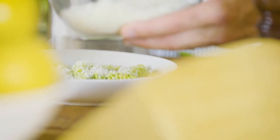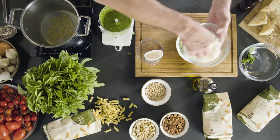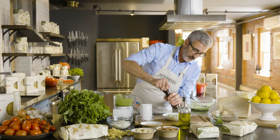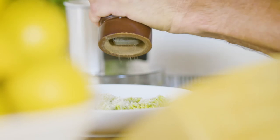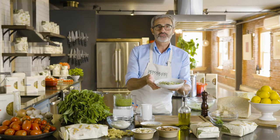A little bit of grated cheese. And if you like it, fresh grated black pepper — just a hint. And this is my fusilli al pesto.